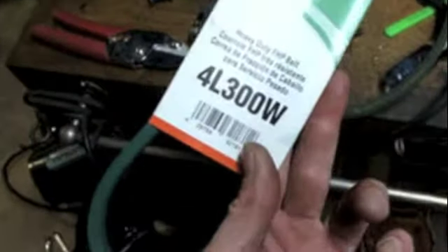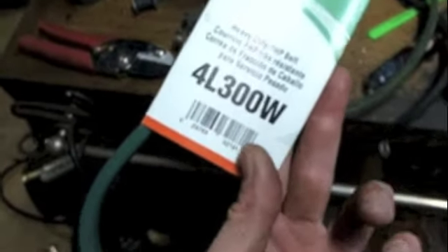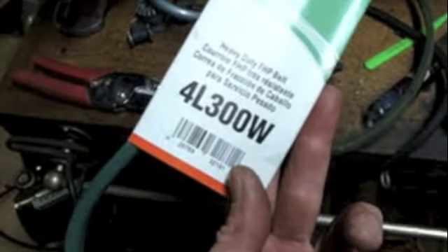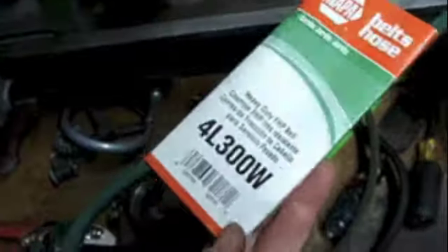I went to the auto parts store today and bought a 30-inch Gates belt. This one's Nappa, actually, but I believe it's Gates — makes these 4L300W, so that's the same width as what I had on here before. 30-inch, because that website said it would be a good starting point.